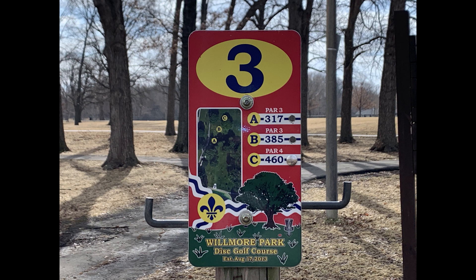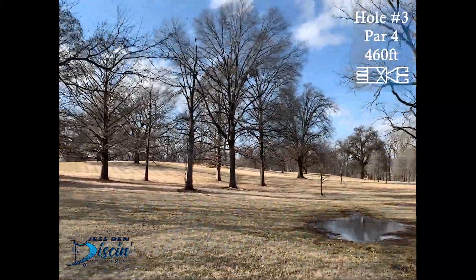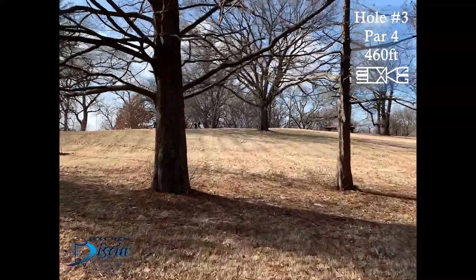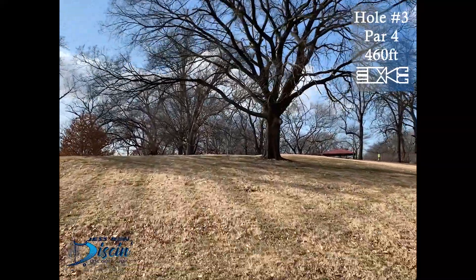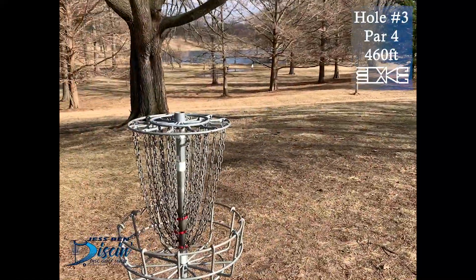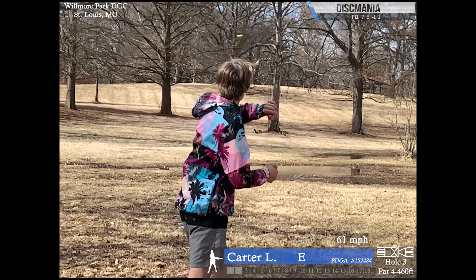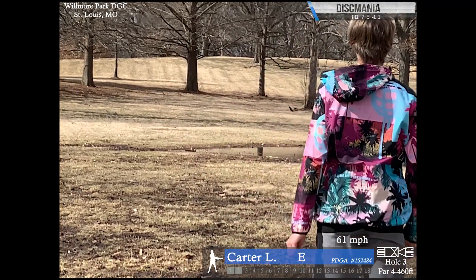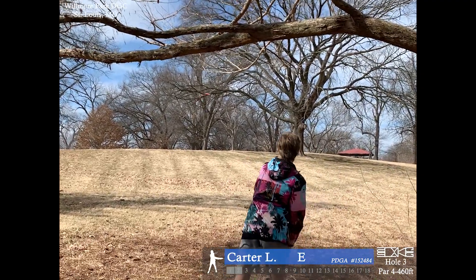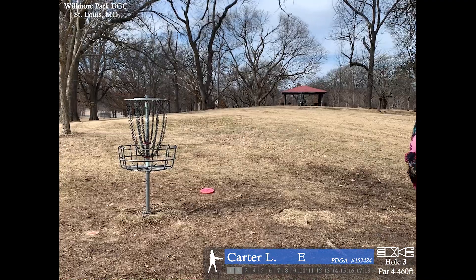The OB goes all the way up the fairway. Hole three, par 4, 460 feet. Way different than hole two. You just want to throw a straight shot, try to pass those trees and get a look at the basket. After you get past those trees at about 350, it's an uphill shot. I'm just flipping up the fairway trying to make it glide past those trees, but I sort of hit a branch. I have about a 100-120 foot shot. Wind sort of helped me drop the disc right down in the basket.